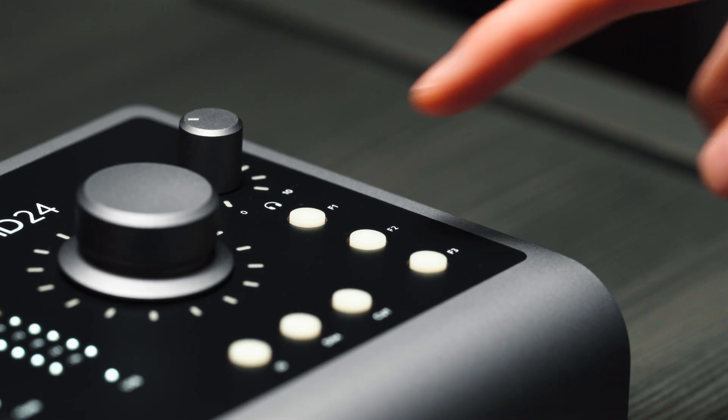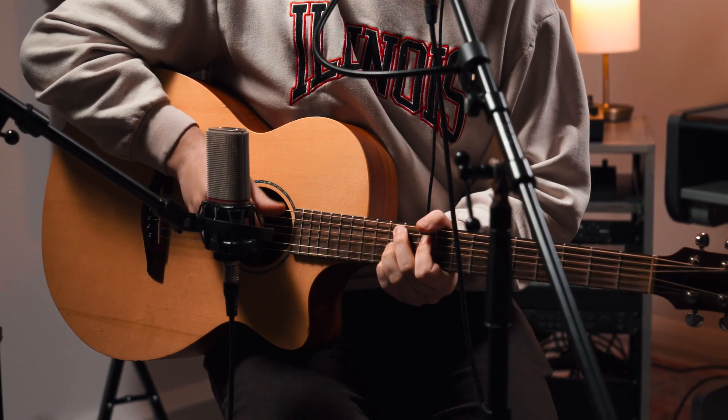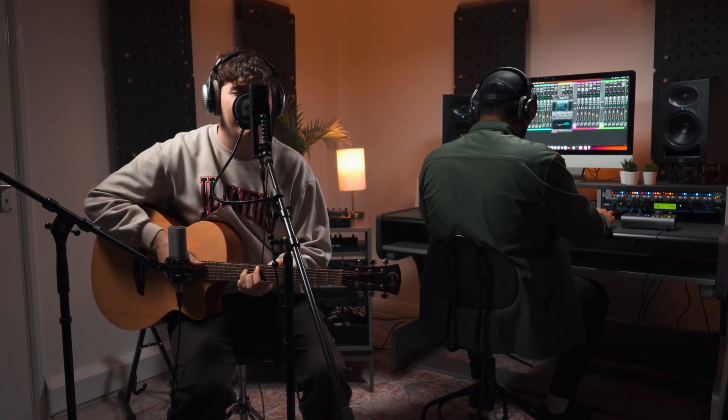The non-dedicated monitor controls can be assigned to three programmable hardware buttons, which allow for unparalleled control over your productions and enhance workflow capabilities. So whether you're checking your mix for mono translation or simply switching between speakers, you can customise iD24 to work best for your workflow.